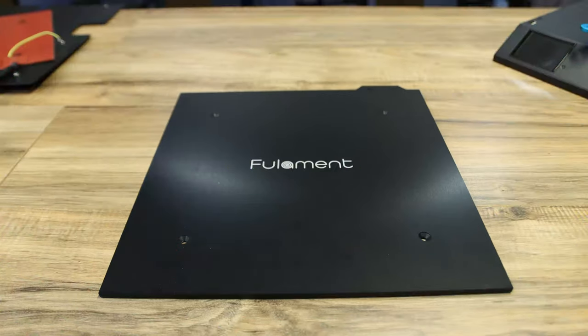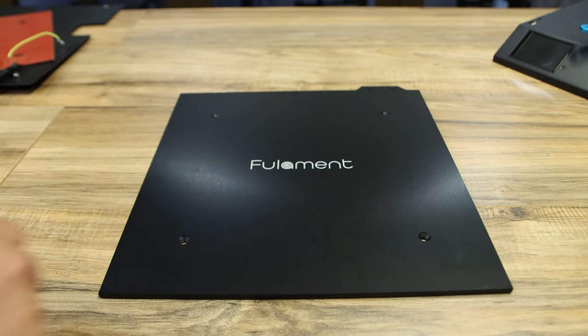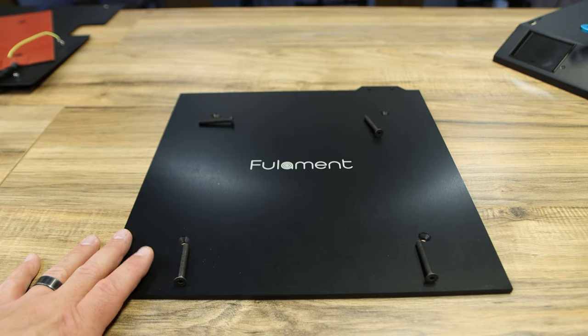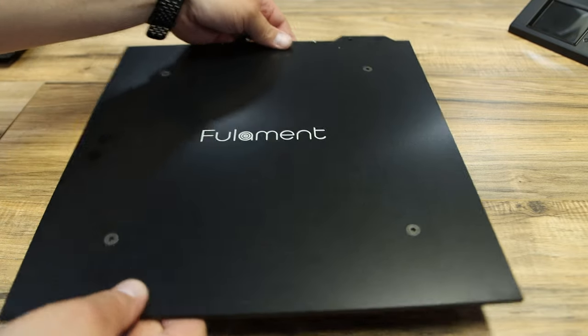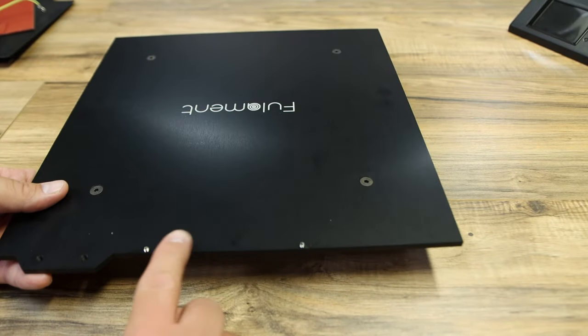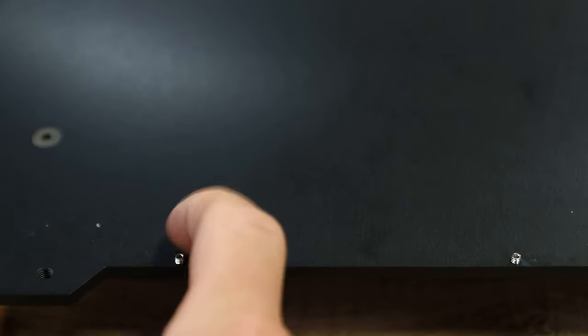That's it for removing the old bed. Now we need to install the new one. Take the brand new Fullament plate and put it on the table face up - you should see the Fullament logo legible and right side up. We've got four nice good-sized screws - the magnets held them there. Put one in each hole, grab a 3 millimeter Allen wrench, and screw all four in. Then turn it around towards you - there are two tiny set screws to put in the back of the plate. It's a 1.5 millimeter hex and it screws down only so far, acting as a guide for your new flex plate. Make sure you don't lose these and put them in before moving forward.